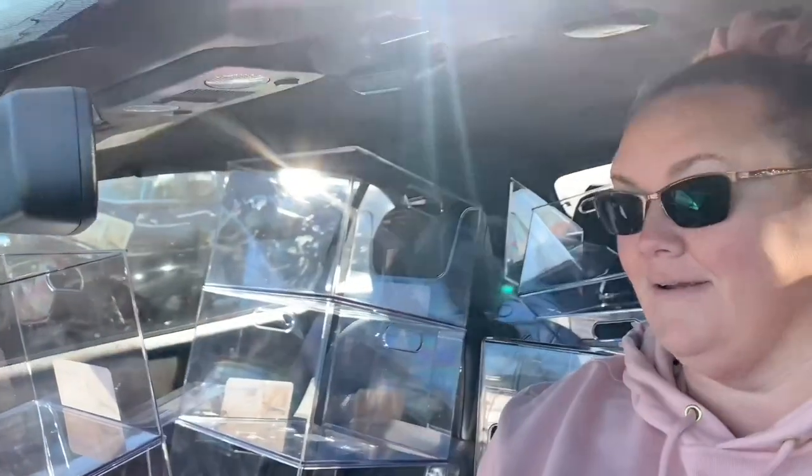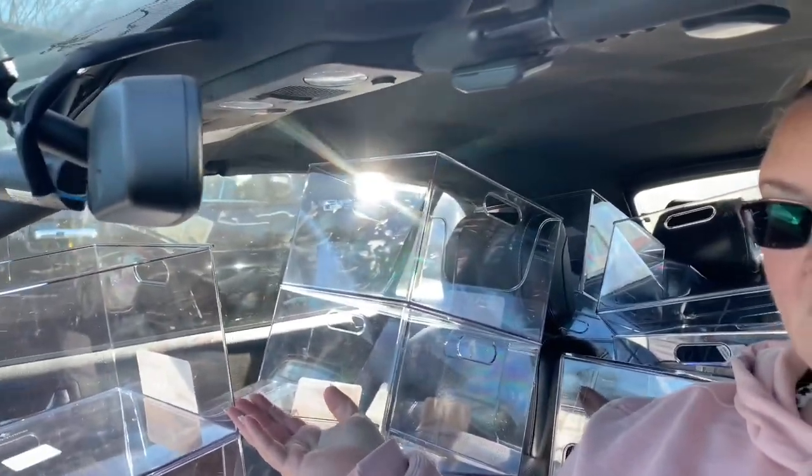I'm in my car with all these containers — I got them all fit in here like we were playing Tetris. I'll show you what we're going to do with them when we get home.